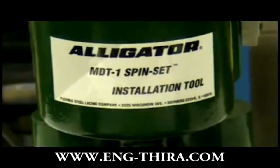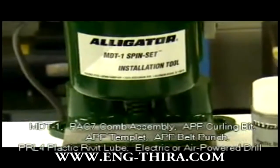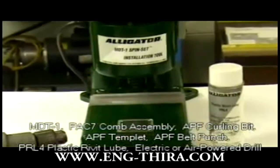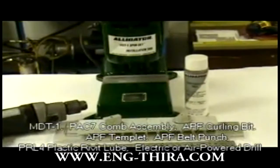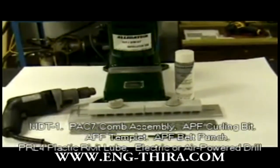In order to begin, you will need the following tools for proper installation: an MDT1 tool, a PAC7 comb assembly, an APF curling bit, an APF template, an APF belt punch, PRL4 plastic rivet lube, and a drill — electric or air powered.